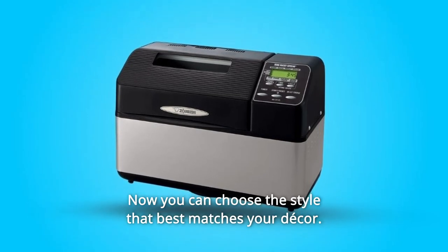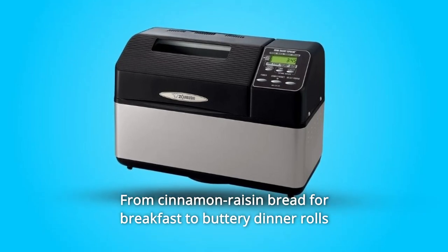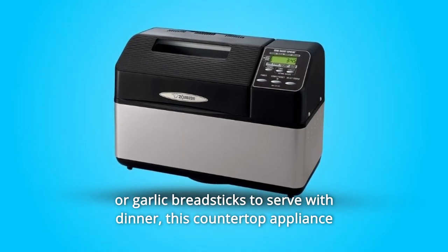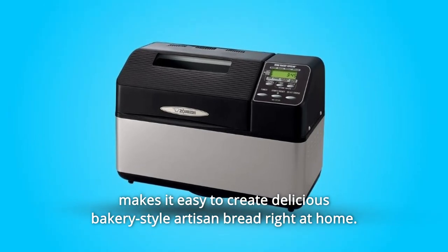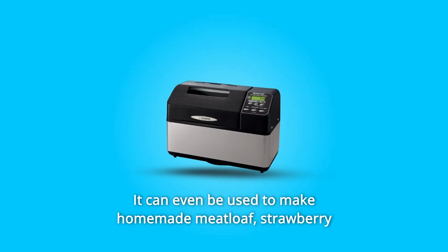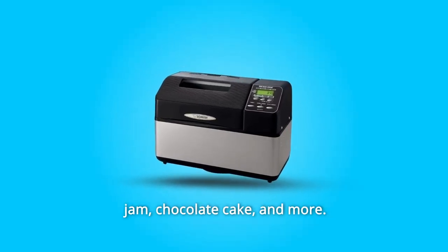Now you can choose the style that best matches your décor. From cinnamon raisin bread for breakfast to buttery dinner rolls or garlic breadsticks to serve with dinner, this countertop appliance makes it easy to create delicious bakery-style artisan bread right at home. It can even be used to make homemade meatloaf, strawberry jam, chocolate cake, and more.